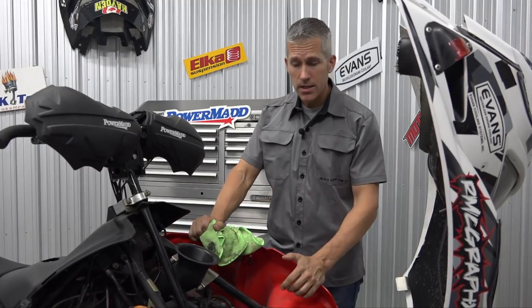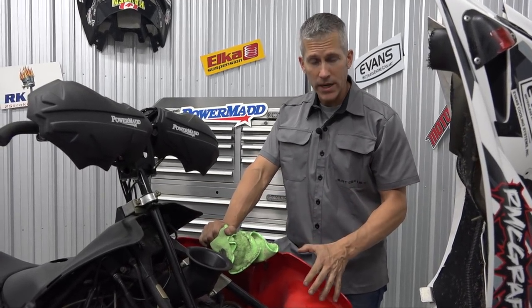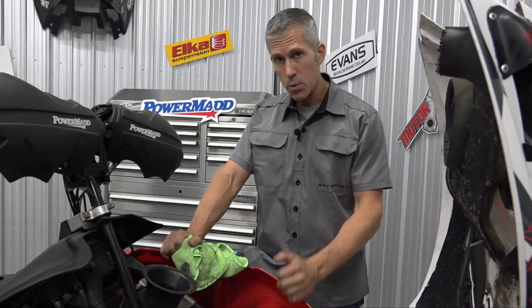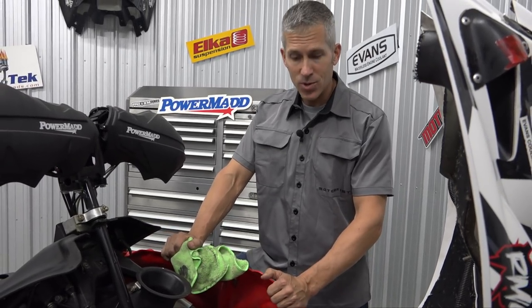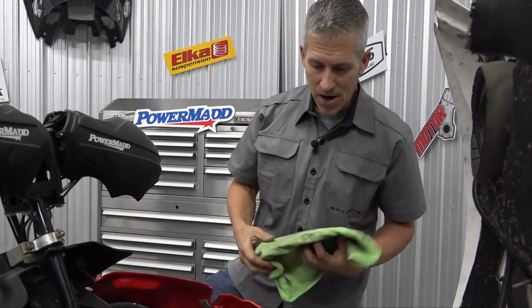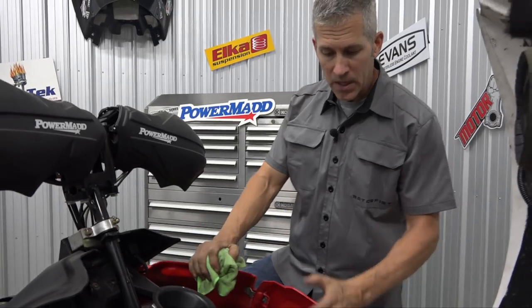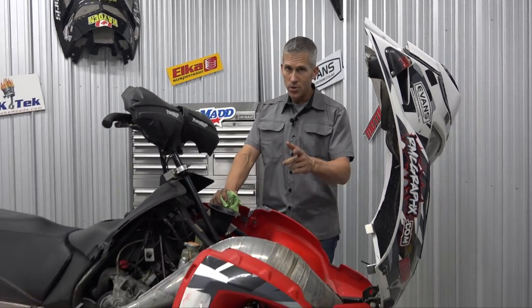When you're checking your exhaust, you've checked those donuts — you're also going to want to check your springs. Any cracked, broken, or missing springs, you're going to want to replace those. Those springs hold the exhaust system onto the manifold and they take a lot of abuse, especially when we're hitting it really hard. The exhaust weighs a few pounds so it's bouncing up and down — it is a moving piece of your machine, so those things break.